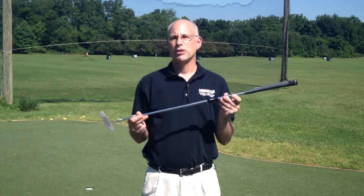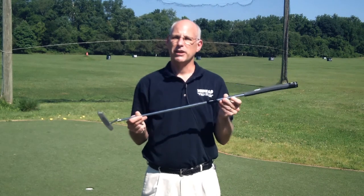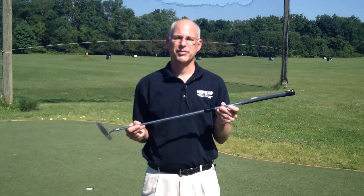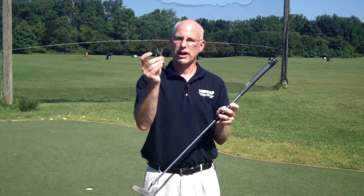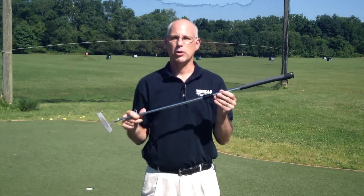It's designed for lengths between 32 and 38 inches, and will fit any putter that requires a straight 370 putter shaft. When you purchase the shaft, it's going to come with a special wrench and a set of instructions on how to calibrate the length.